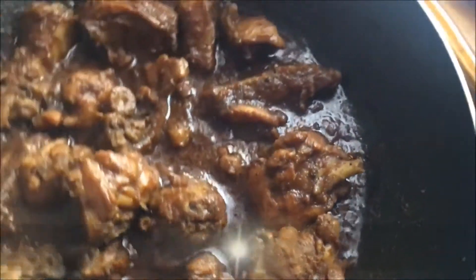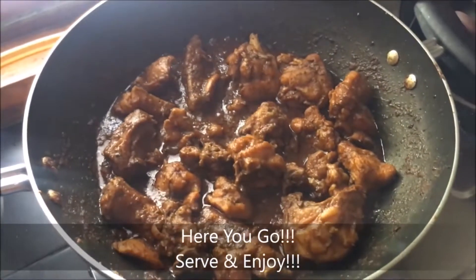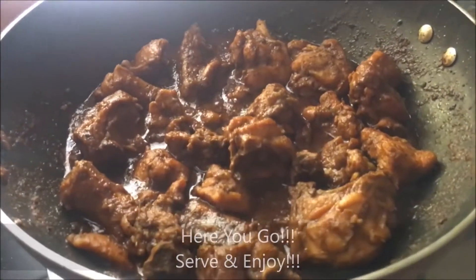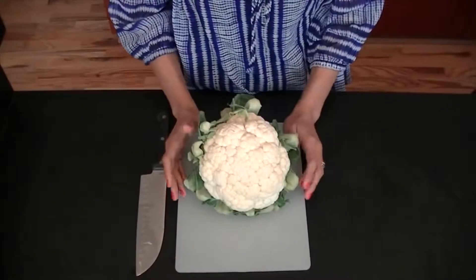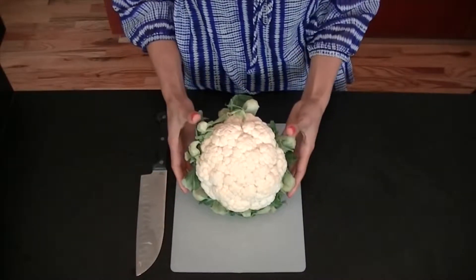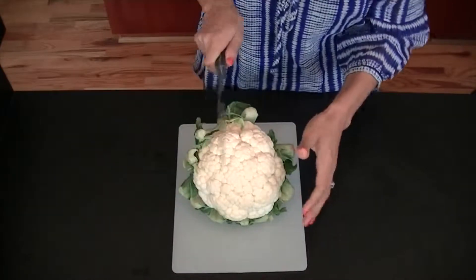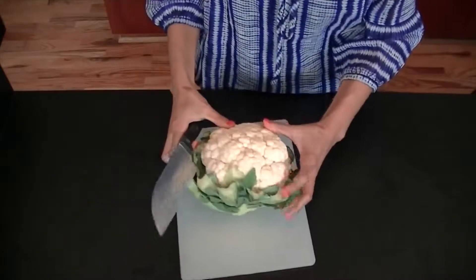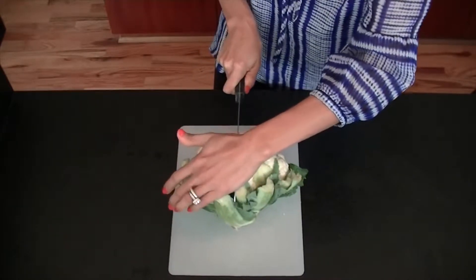Now we're going to have a look at making the cauliflower rice as well. The perfect thing for low carb is cauliflower rice because it is massively low carb. Grab yourself a nice big cauliflower — we're going to split it down the middle in half. Cauliflower is very rich in a lot of vitamins and minerals.